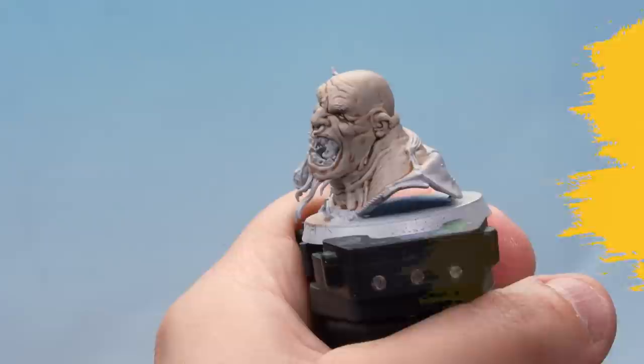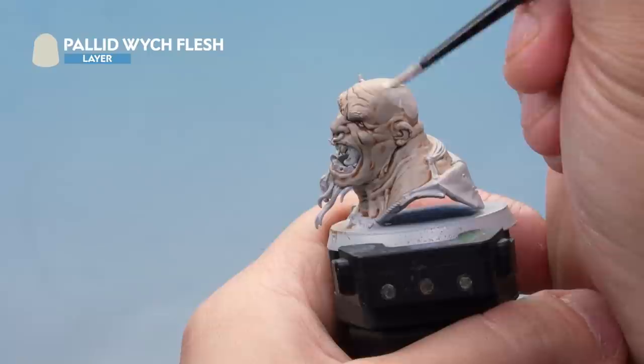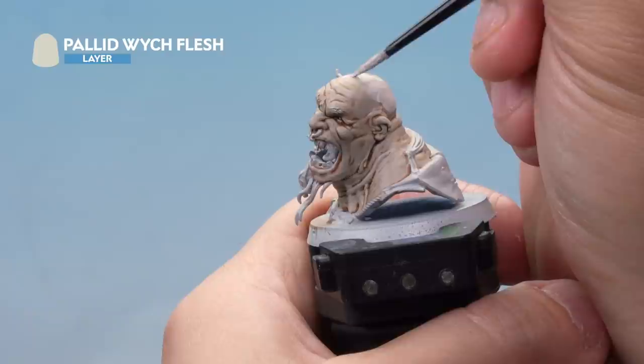Next we've got some Pallid Witch Flesh, thinned down loads with water to almost the consistency of a glaze, and we're applying it over the model. We'll be going back in a moment and applying another layer of Pallid Witch Flesh, this time a bit more solid as a highlight, just picking out the raised areas.